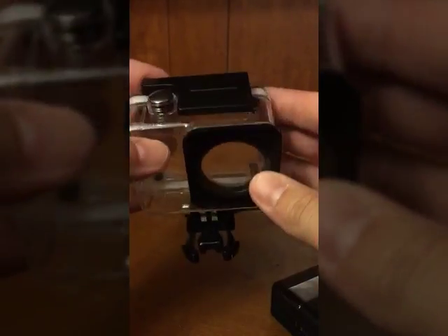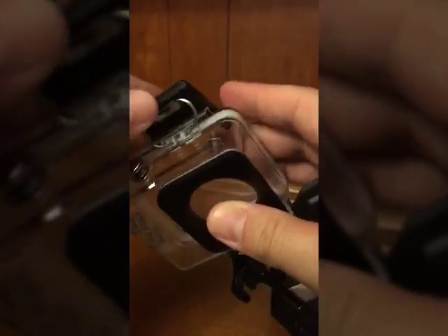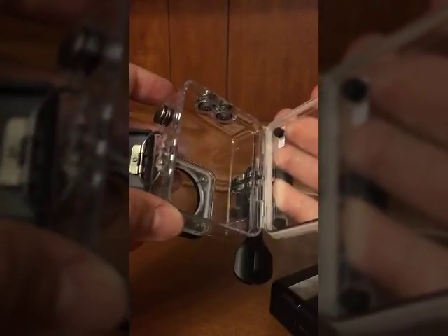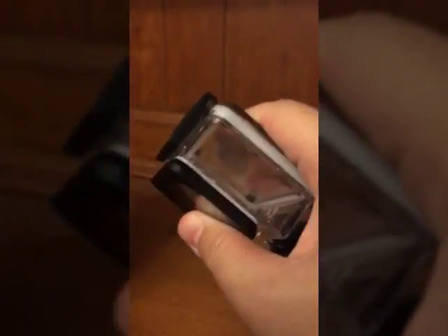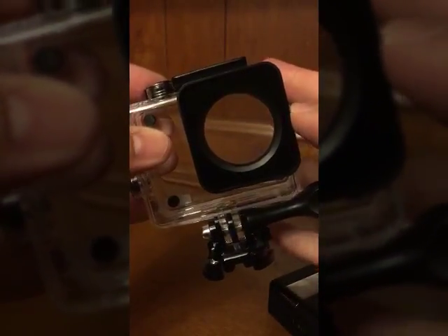Putting the camera in the waterproof case is much easier in this model — it's just a quick flip to open it. That area here is what makes the waterproof seal. Closing it back in, it's watertight at that point so you don't have to worry about any damage to your camera.